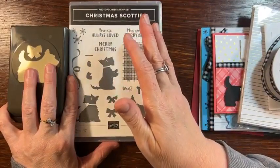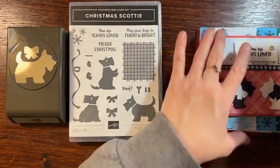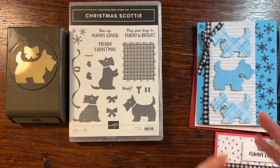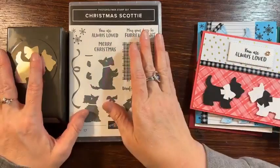I know it says Christmas Scotty, but I am not one that limits myself to just one holiday. Because if I'm going to buy a stamp set, I want it to be for lots of different things. That's why I especially designed these extra cards that don't have to be Christmas. If you just didn't have the snowflakes, it wouldn't be a Christmas card — it could just be a fun card. I love designing things that are a little non-traditional for the stamp set.